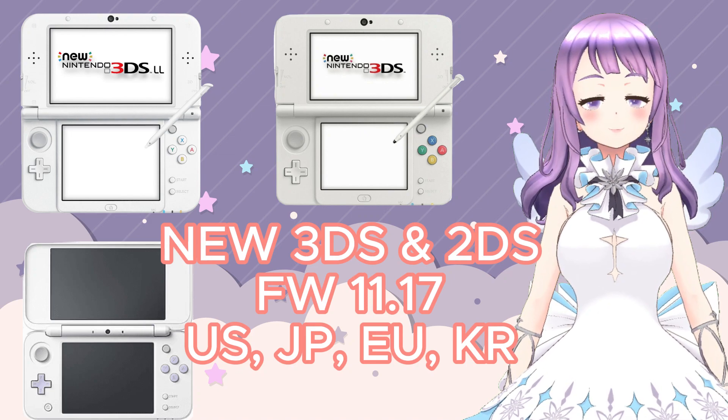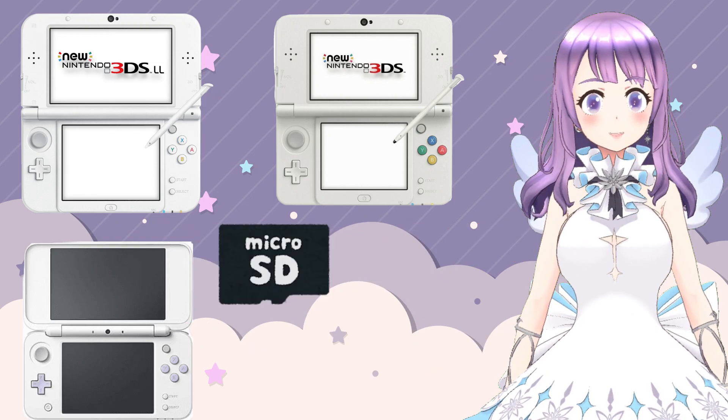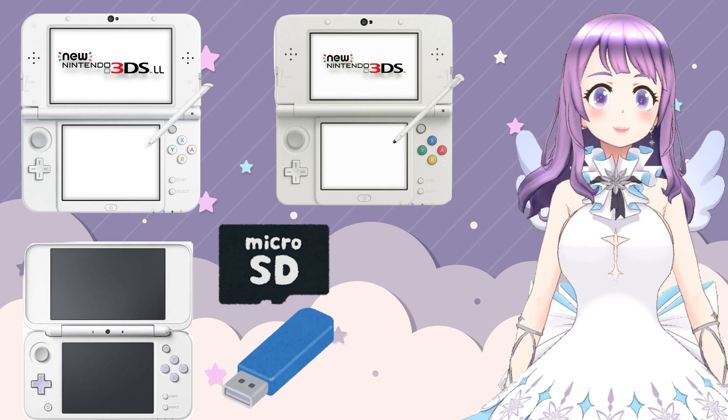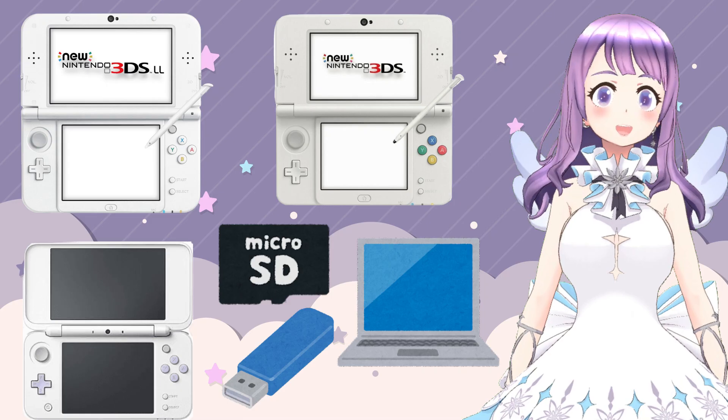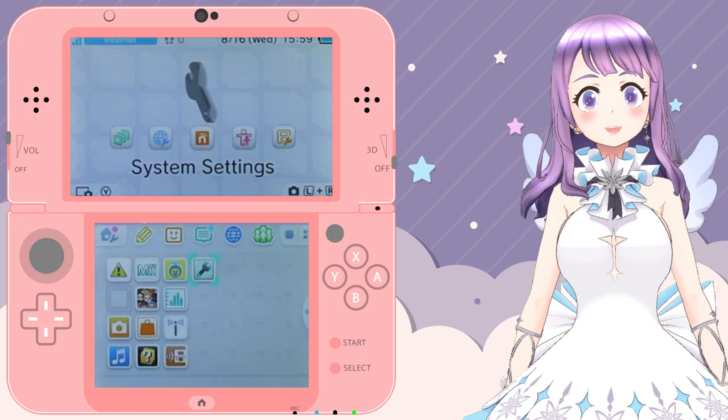Obviously we will need an applicable console. Second, we need a micro SD card. Third, we need an SD card reader. And fourth, we need a computer.